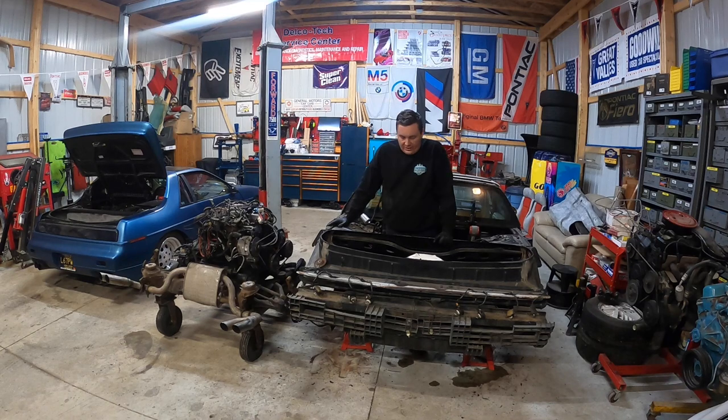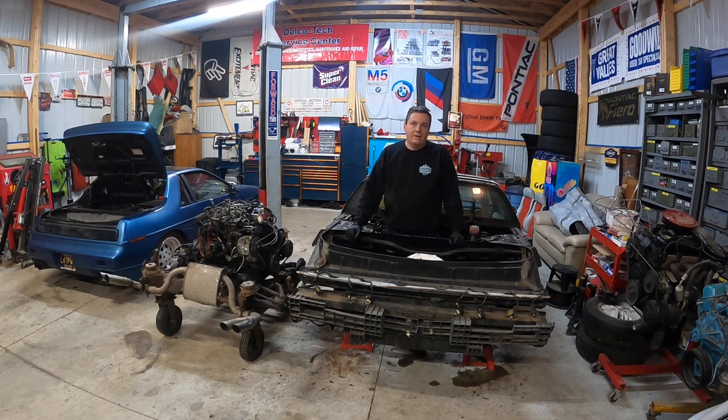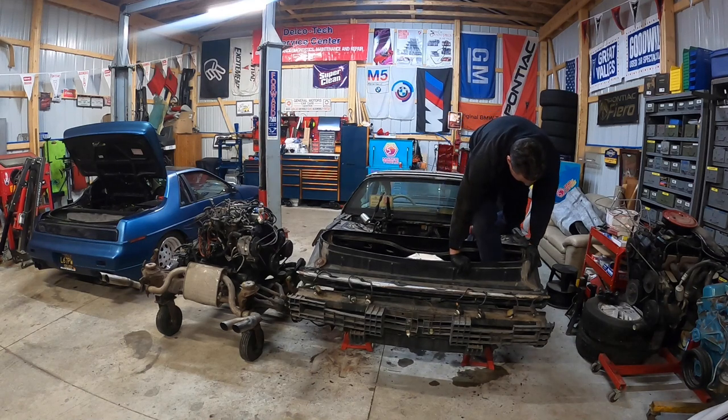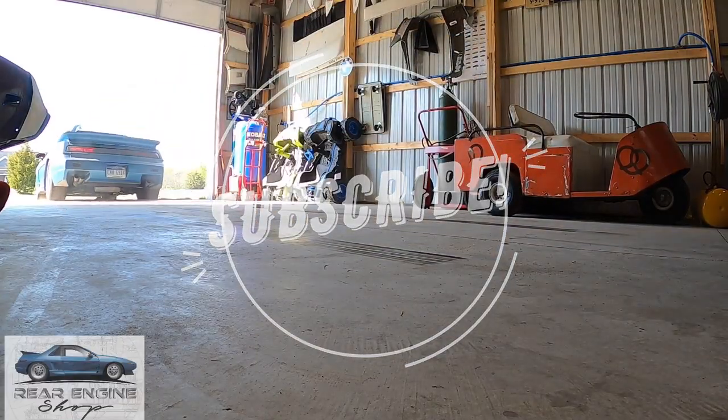Next time here on Rear Engine Shop, we'll either start on rust repair or we'll start tearing that stuff apart. We got the new engine over here, and we need to reseal it and then get on the transmission that's on that engine. Clean the subframe, suspension - we got a different exhaust setup we're going to do on this. Or the rust repair, which doesn't sound like fun either. Anyway, thank you guys for watching. Hope it was entertaining. If you've made it through the whole thing, leave a like, leave a comment, make sure to subscribe to see me struggle on the rest of the repair on this car. See you guys next time.